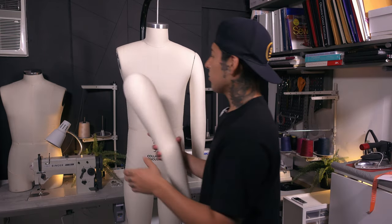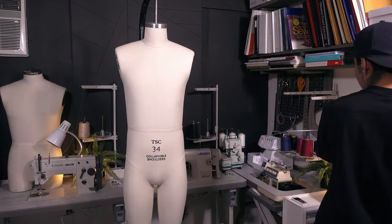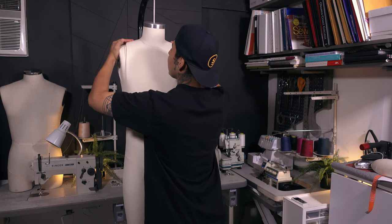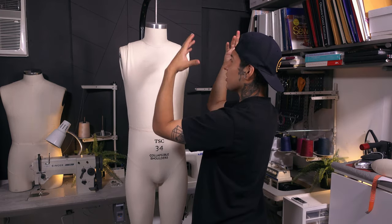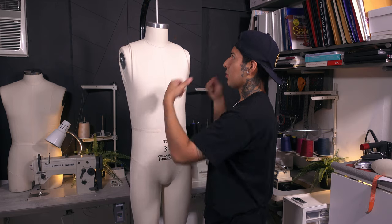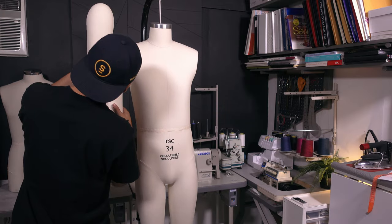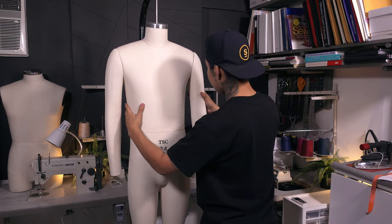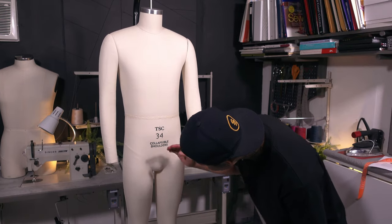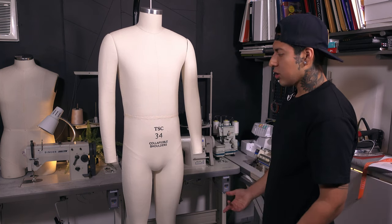The reason I bought this one is because it has arms. PMG — the other one I bought — doesn't sell theirs with arms, and it doesn't have collapsible shoulders. Since I mentioned that, let's do the collapsible shoulders — it should collapse in, which is great when you need to put clothes over it. Basically you have to dress it from the bottom to the top on a stand. I'm actually this tiny — I don't really see myself this small. It does have a bulge, which I don't want because if I'm doing this for drag, we don't want a bulge down there — we want to eliminate that. So the fact that it has one, that's good, but for drag, not so good.